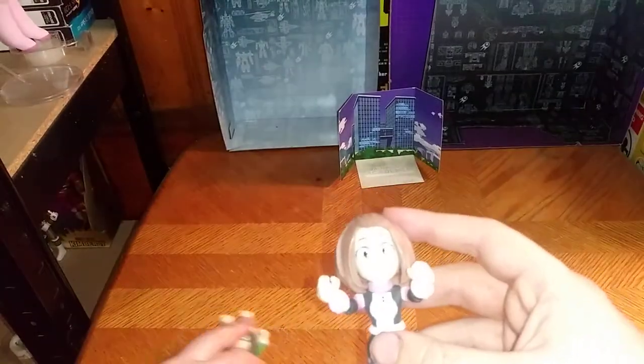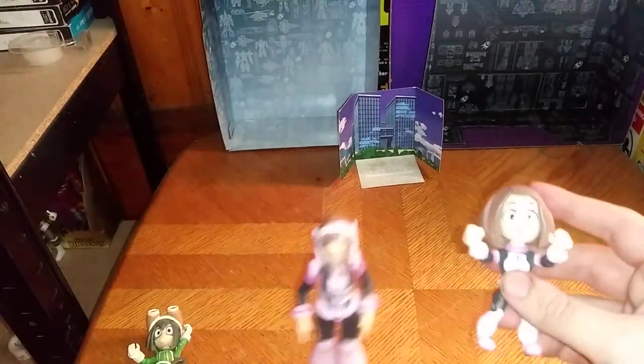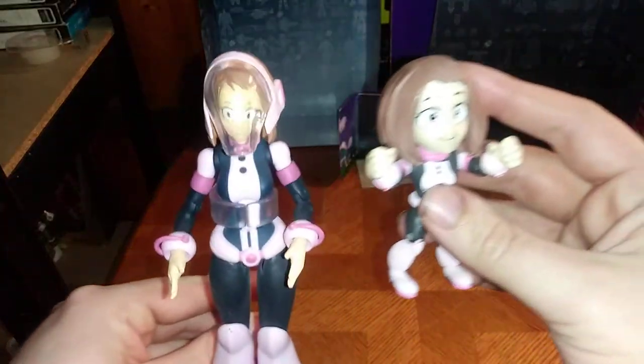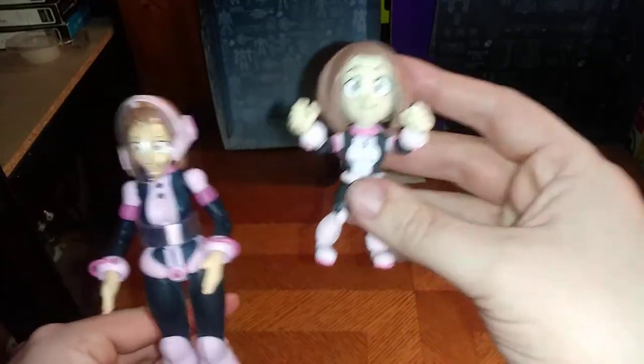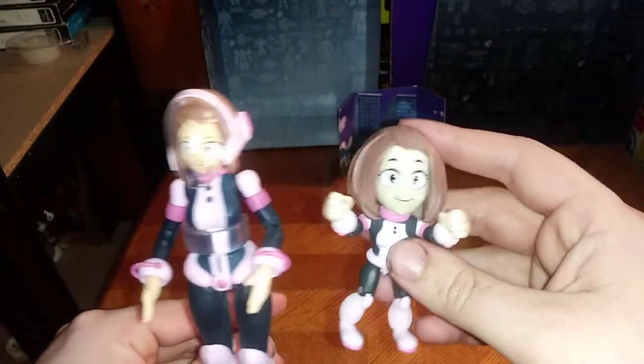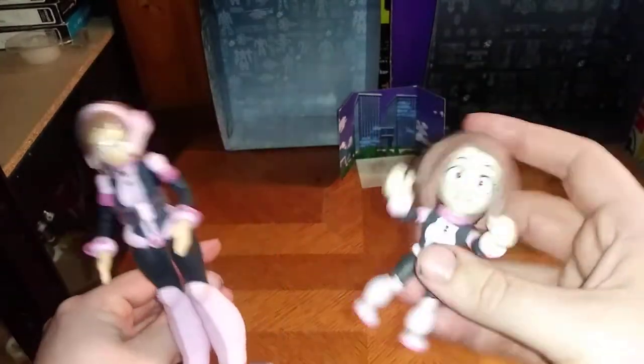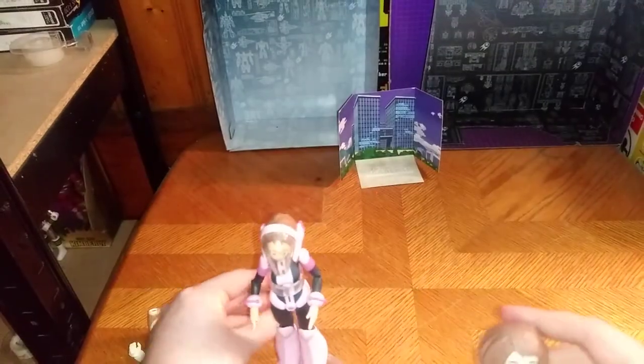Now we're going to compare Uraraka with her McFarlane version. Here we have the McFarlane Uraraka with her helmet compared to the Loyal Subjects one. They look pretty neat together. I dig them. I'm going to display these two together for certain.